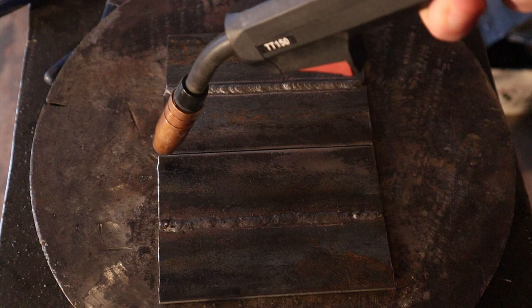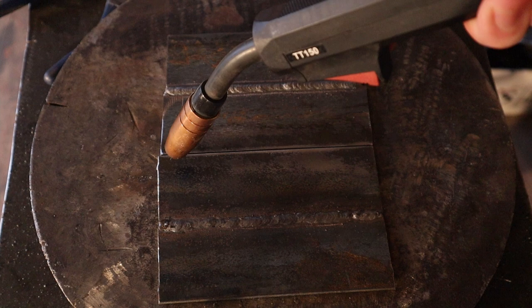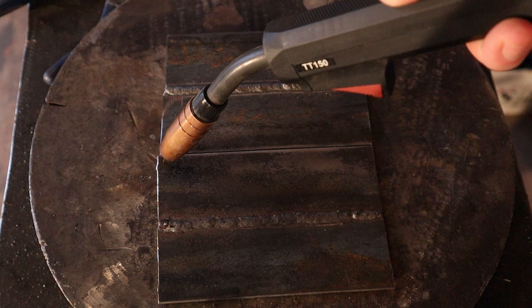When I weld, I want my angle to be straight down at the piece and angled back against the direction I'm moving. I'm going to be moving along this way, angled back about 15 to 20 degrees. When I start my weld, I'm going to pull the trigger and move side to side from each piece until I've built up a big enough starting weld.